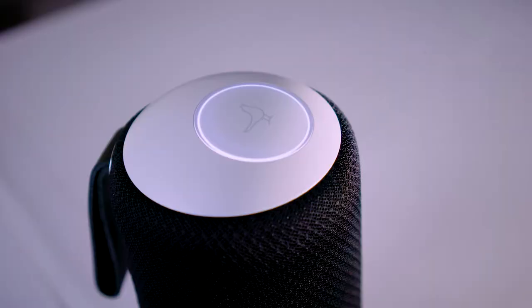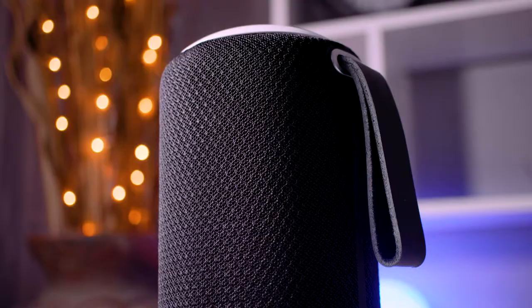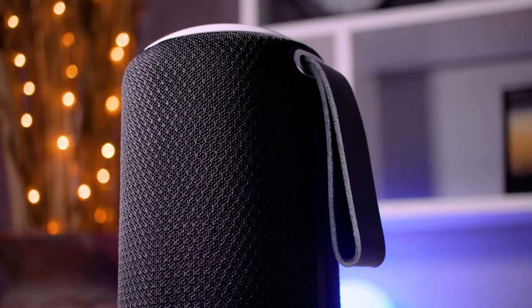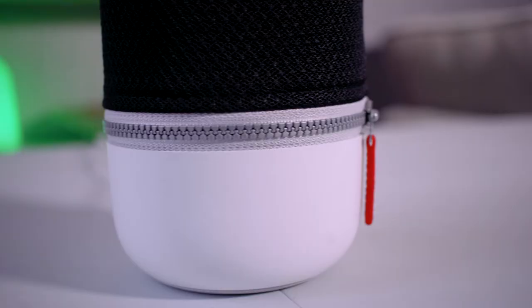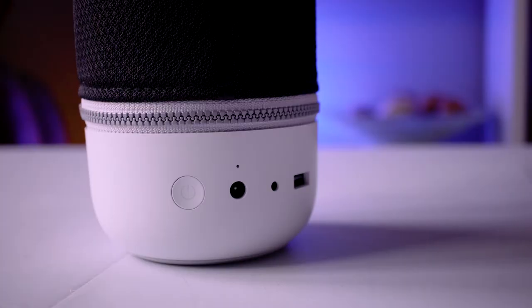On top is a single touch sensitive button which, when pressed, plays and pauses music. If you stroke your finger around the outside of the pad, it'll adjust the speaker's volume. The whole thing is pretty light to carry and has an included carrying strap, which you can see on the back here. The bass is however significantly heavier than the rest of the speaker, which is great for keeping the speaker from being knocked over too easily.